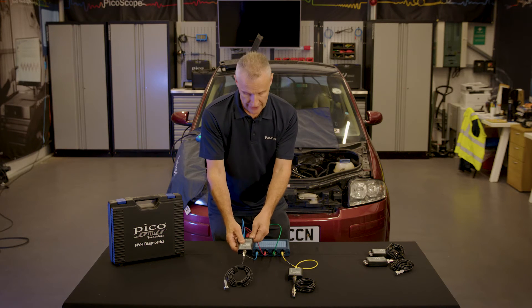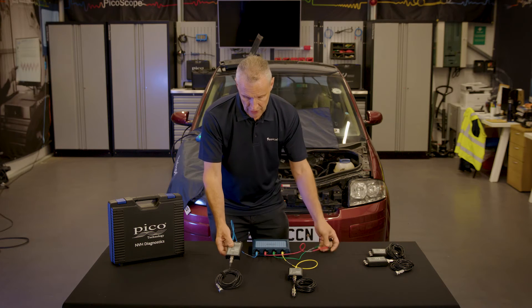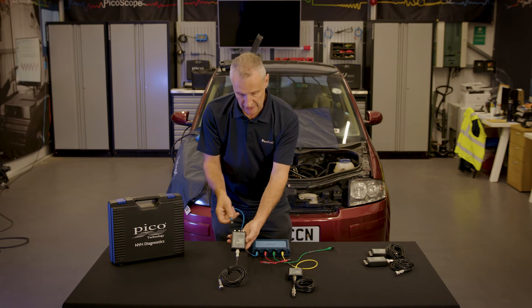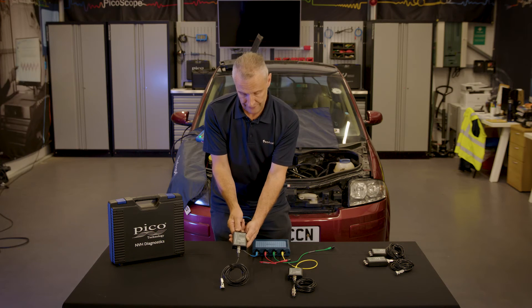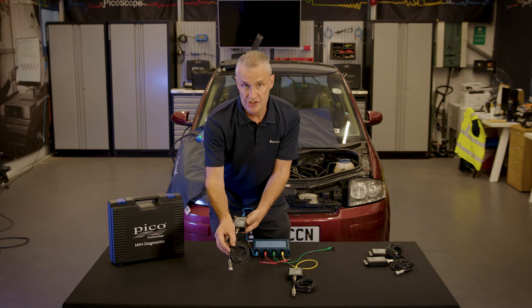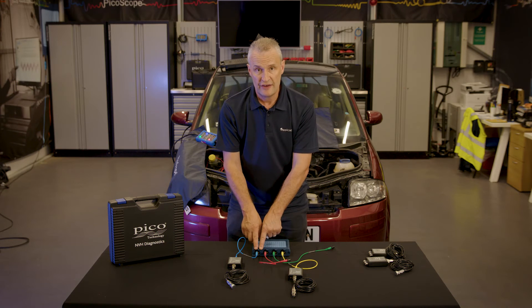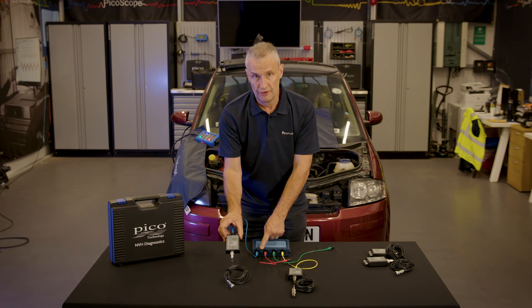We'll take away channels B and C, and we will keep channel Y on the interface — so this is channel A connected now to channel Y, measuring just the vertical vibration but still inside the cabin. During the three-axis road test we had an offending y-axis vibration, so now we'll just choose to measure the y-axis.